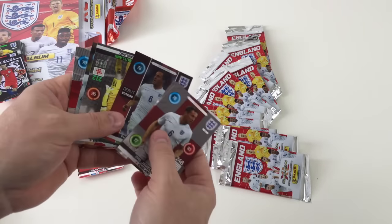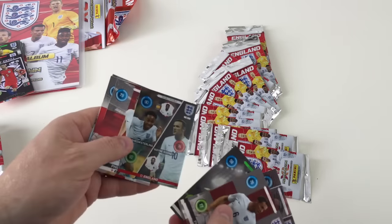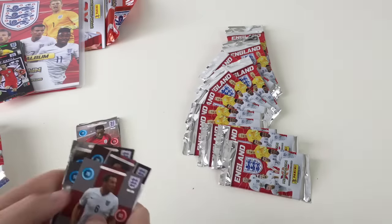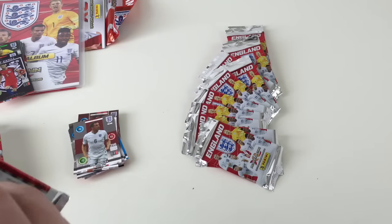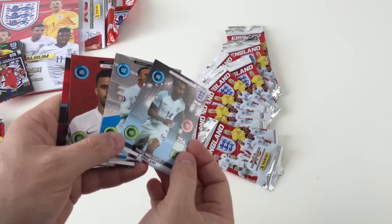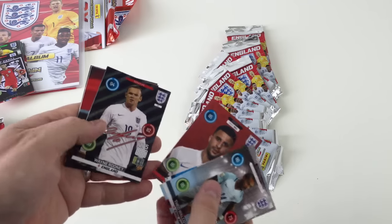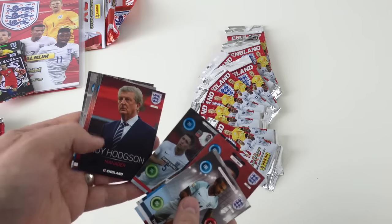We've got a debut card there — Phil Jagielka. We've also got a Goal Stopper Jack Butland. Another Double Trouble and some normal teammate ones — Harry Kane and Danny Drinkwater. These came out in the shops yesterday. We were going to do a video yesterday but didn't have a chance, so we're doing it as early as we can today. Wayne Rooney for England, Expert Carl Walker, Signature Wayne Rooney, and then a Double Trouble Gary Cahill and Phil Jagielka — and Roy Hodgson the manager as well. That's pretty awesome.